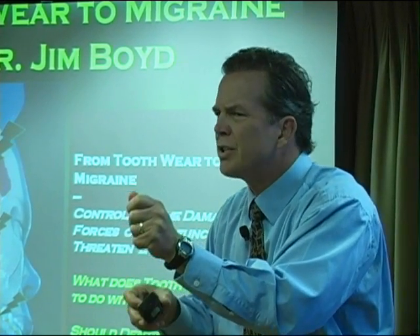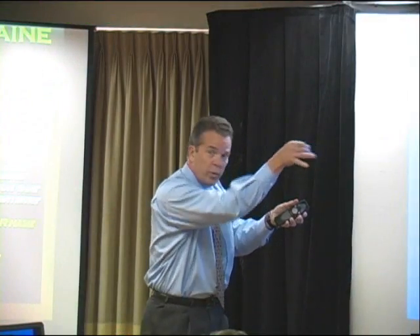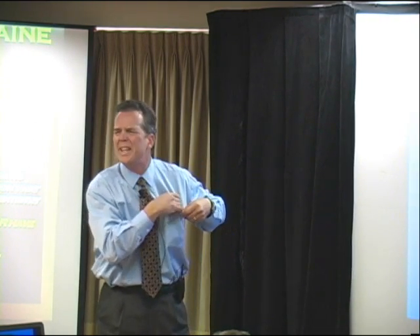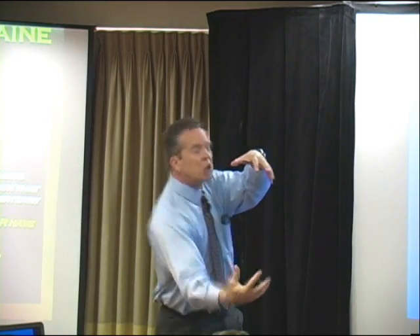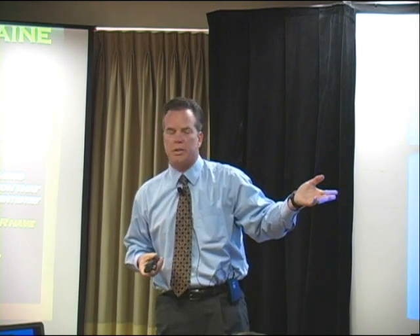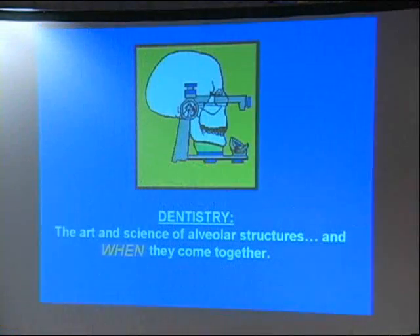If a patient saw you do that, they'd say, what are you doing? Watch this — see how I hold the guide pin, and we're going to close, and see how these canines are rising. The patient says, is that me? Give me the articulator. He'd hold it, take the bottom, and go: watch this. There, that was me. Articulators are fooling us. So it's not so much how they come together — it's when they come together.